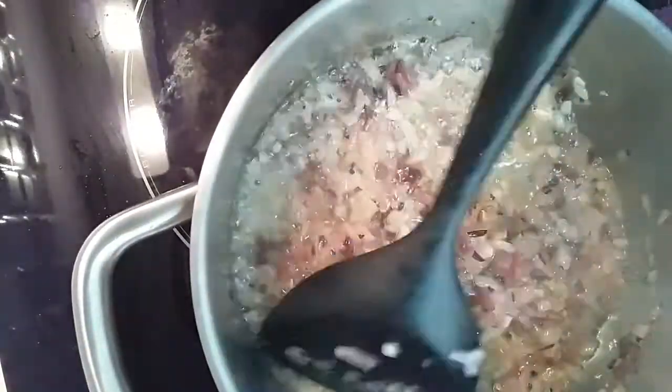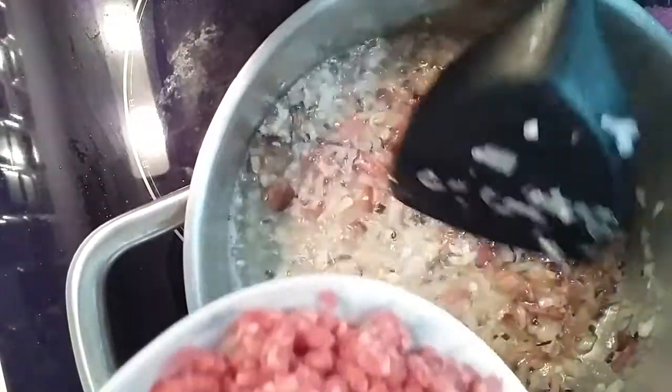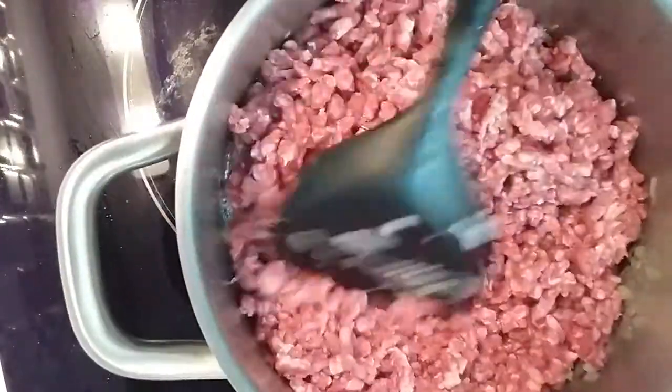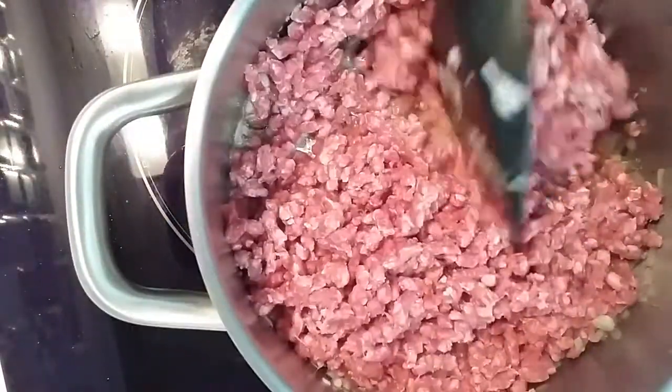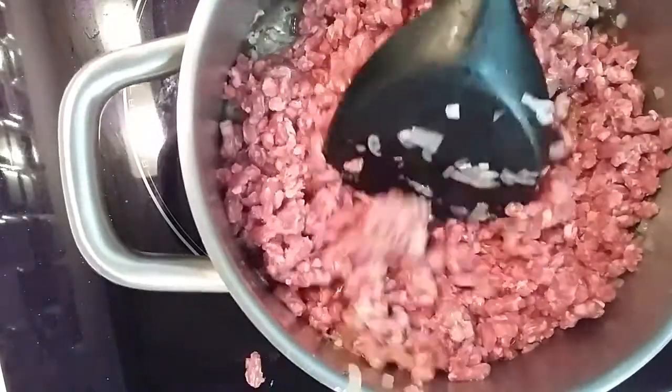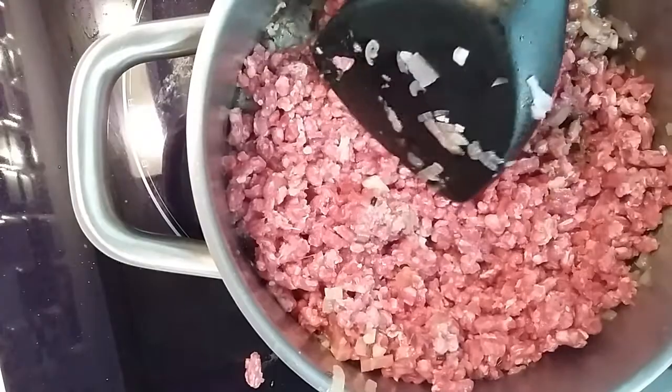Next we have the main ingredient — the ground beef. Wait, is this pork? Oh yeah, pork — I mean pork.